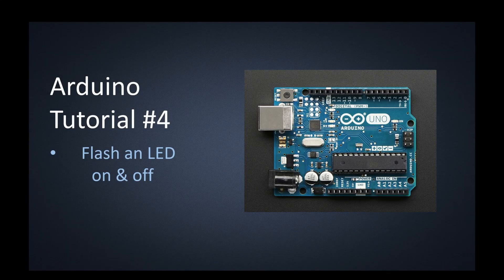Arduino tutorial number 4. This one we're going to use that same circuit as we had in the previous video, but now instead of just turning the LED on and off, we'll have the program where it flashes it on and off at different frequencies. We're going to be making use of pin 13. Remember that there is an LED on the Arduino that turns on at the same time as pin 13 goes high, so both LEDs will turn on with this circuit.